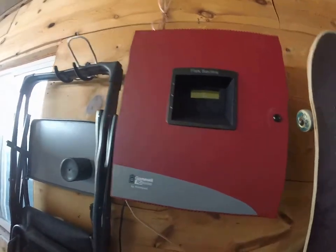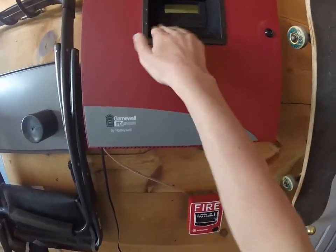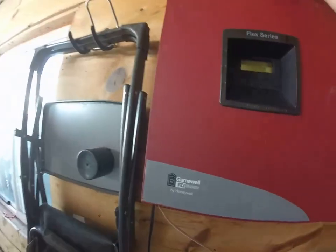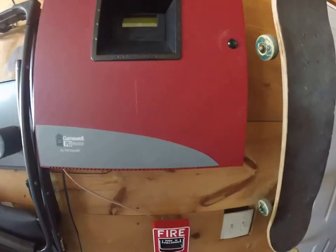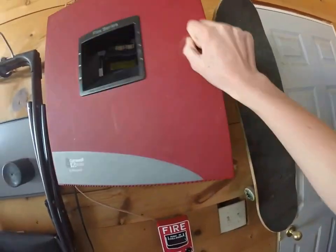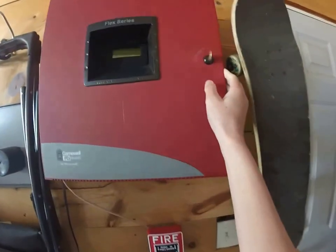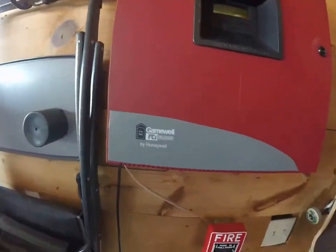Hey guys, Britain Heaps here. Got a new camera — a GoPro 3 Plus Silver, nice little camera. Here we have the panel; it's currently in sleep mode as you can see. Let me check my keys real quick — nope, not in here.